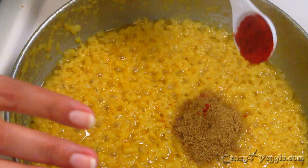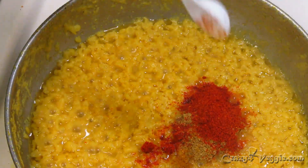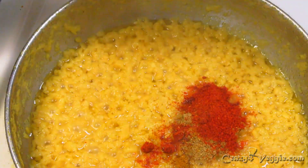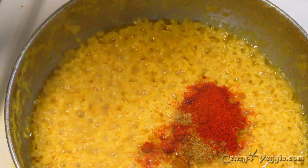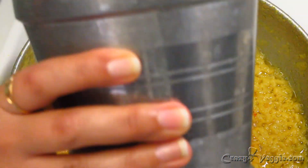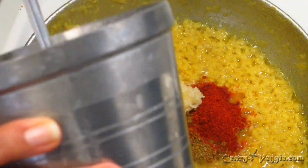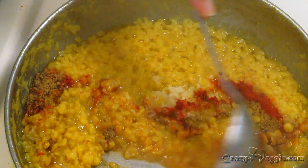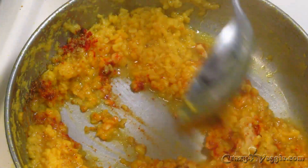Now I'm going to add cumin and coriander powder — one teaspoon — a little less than one teaspoon of red chili powder, just a pinch of garam masala, and crushed garlic. If you want to speed up the process, you can also cook this in a pressure cooker, or you can use the moong dal with skin and just take care of removing it.